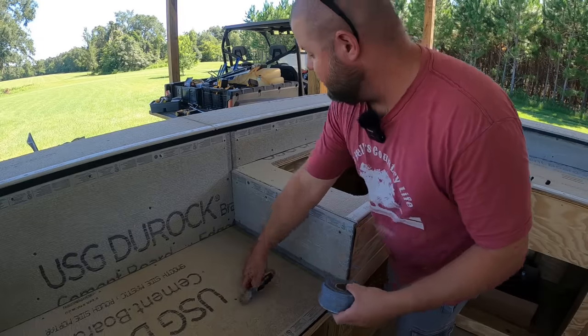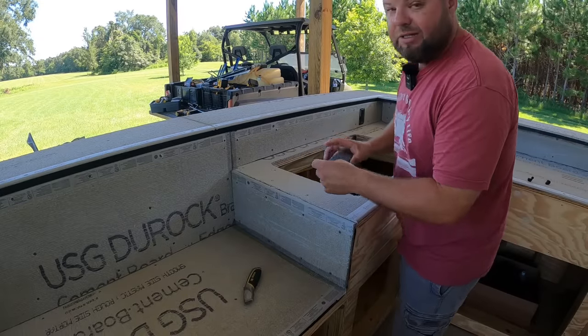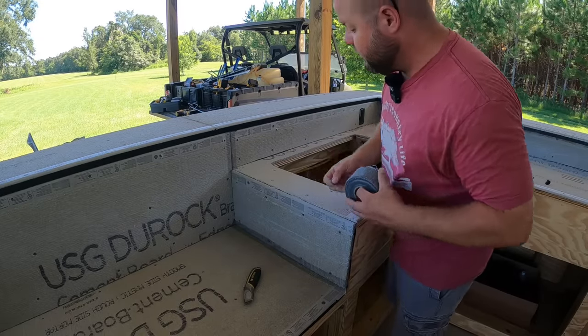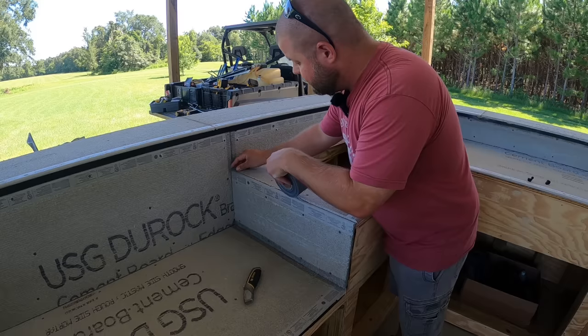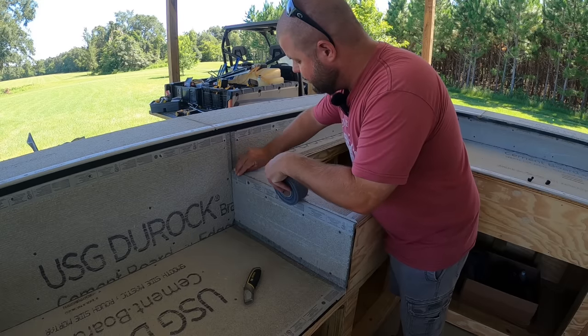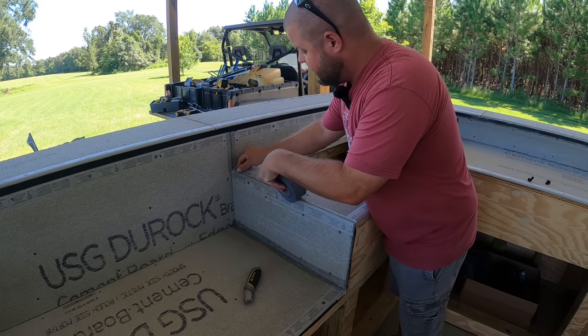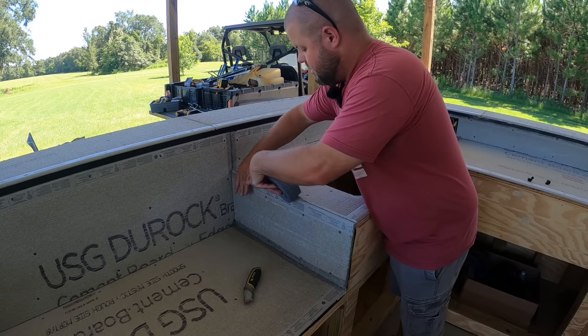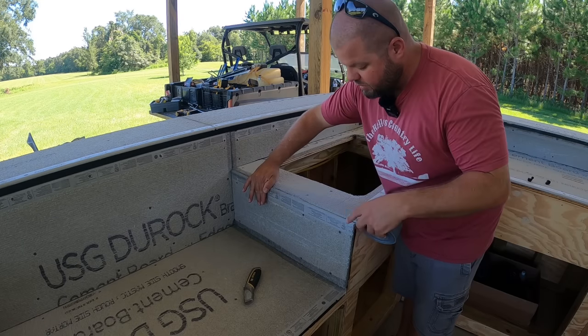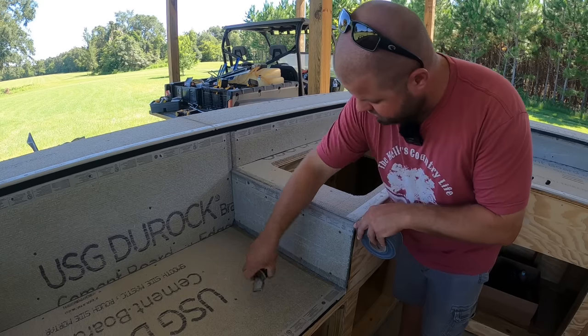I apologize — the loud fans are running again and they'll probably run this entire build. August in Florida is hot. Anywhere two joints meet, just roll off some of this mesh seam tape — it's got a sticky adhesive backing. Roll it out, cut it off, and press it nice and smooth.